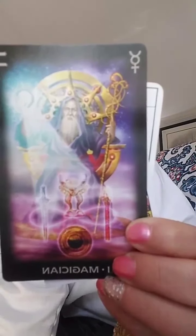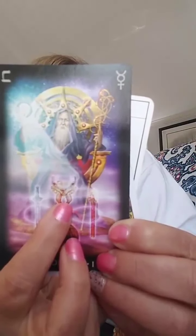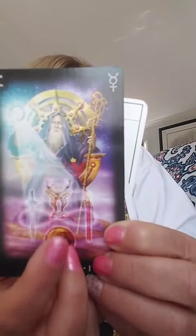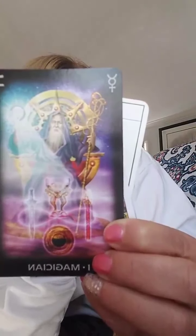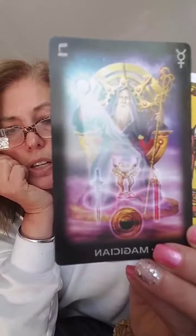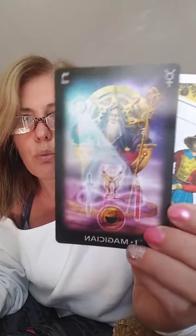Cups want you to consider other people's feelings when you have difficulties and you have to make a decision, also to take an intuitive approach. Swords help you analyze a situation. Coins tell us we need to consider the consequences of our action in the material world. It just wants you to be aware of all the elements in our lives that are affected by decisions. He is the teacher in the deck — he is number one because he is the first person that the Fool meets up with on his journey. He is the original teacher for the Fool.